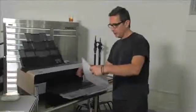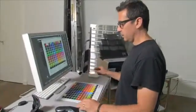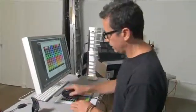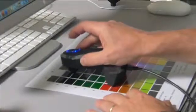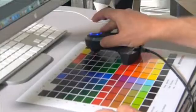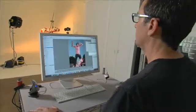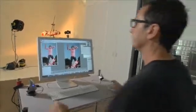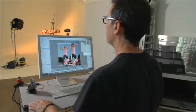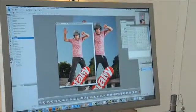So we did a test print earlier today and I'm really not happy with the colors, so now we have to calibrate our printer. We printed out a color chart here and it's just really easy to calibrate your printer — it just goes right across here just like that. So we open up this raw image, and now we have an image in Photoshop that we can adjust further if we want to, or we can print just the way it is.